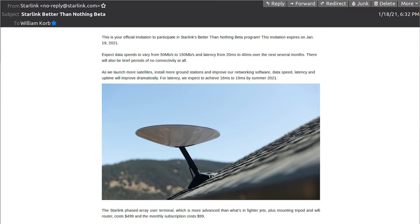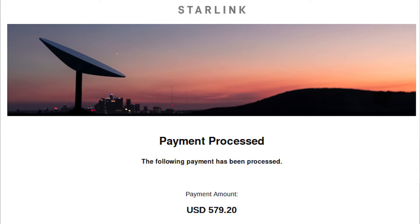Well, my turn came this week when I checked my email and saw the invitation. So first I went and cleared it with my CFO — i.e., my wife — and made sure we had money in the budget. It's not an insignificant cost even for the beta. You have to spend $499 on the Starlink Dishy McFlatface kit, and then it's $99 a month. There were also some additional fees and taxes that raised the acquisition cost slightly higher. I put in my order and I'm now waiting patiently for my kit to be delivered.